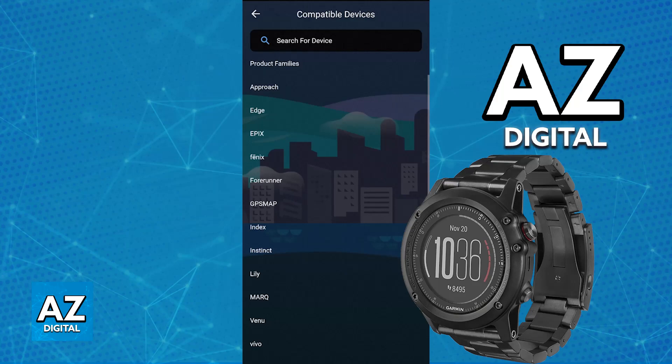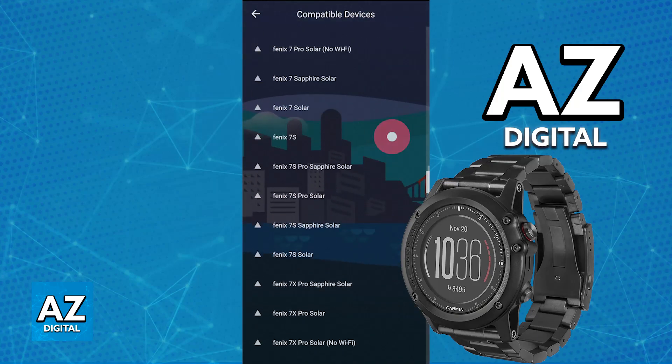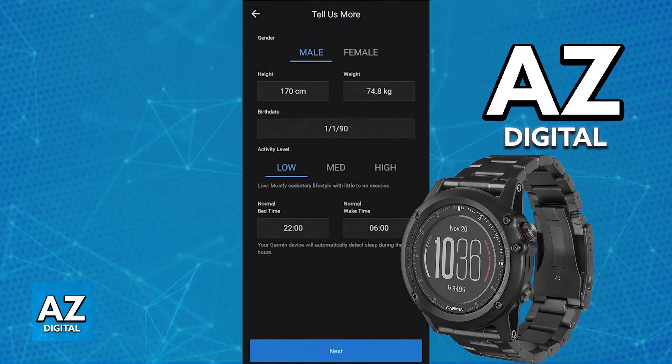So in here, choose Browse All Devices, select Phoenix and you will be able to browse through all of the Phoenix line watches. Find Phoenix 3 — usually it is at the bottom — and when you choose Phoenix 3, you will have to include some information here.